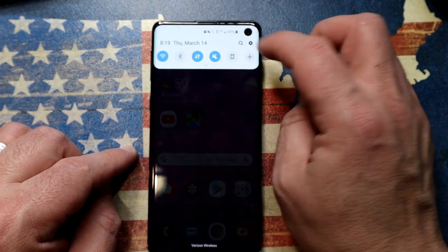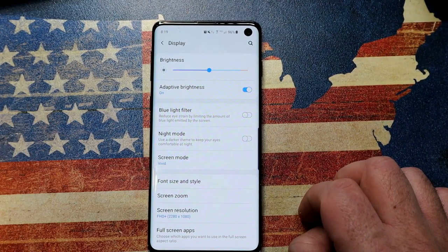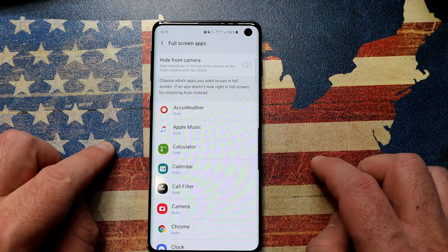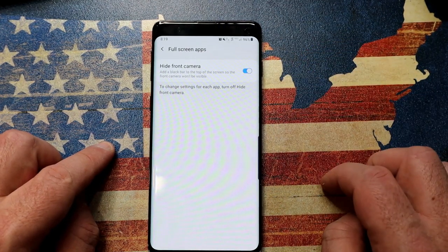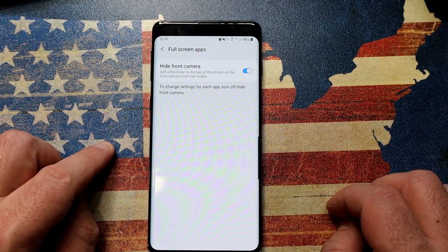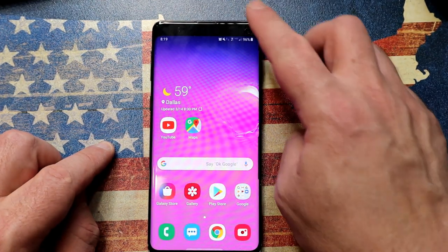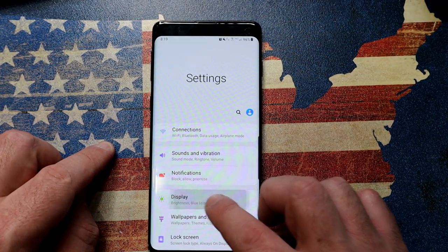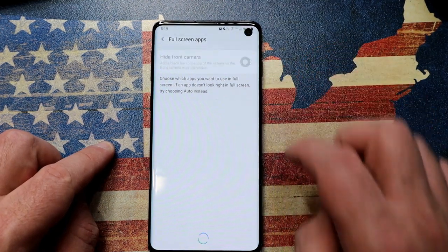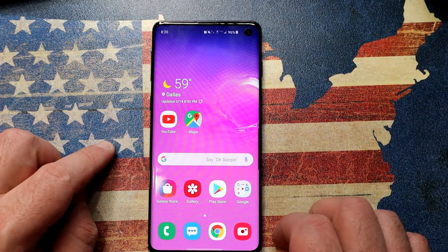Another option: go into your settings, tap the gear icon, go down to Display, and scroll down to something called Full Screen Apps. Tap on that, and at the top enable Hide Front Camera. It puts a little software black bar and the camera just instantly disappears — it's permanently gone even on the home screen. You can go back into Settings > Display > Full Screen Apps to re-enable it, and the camera is instantly back.